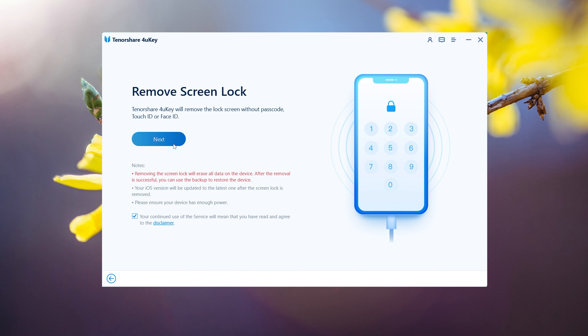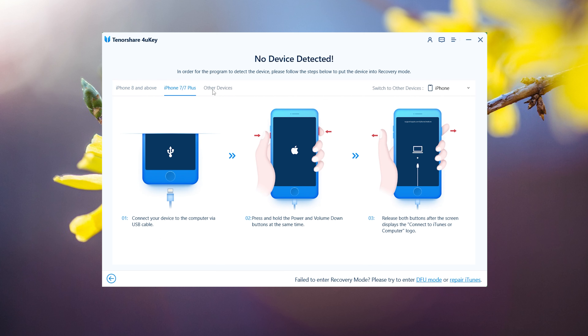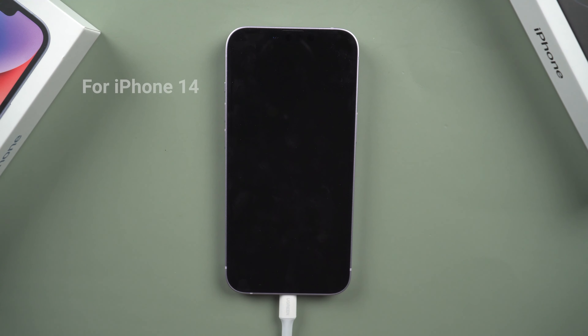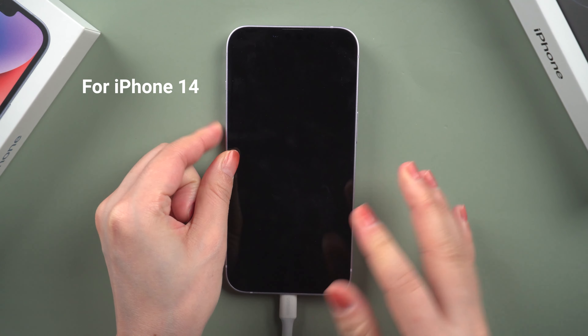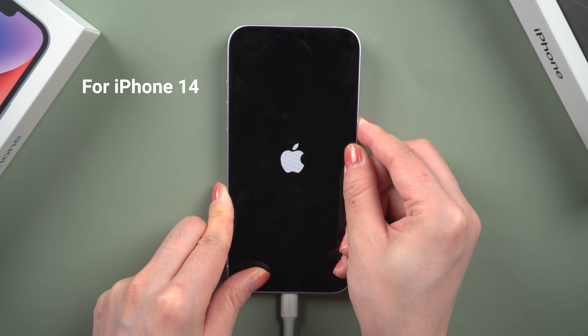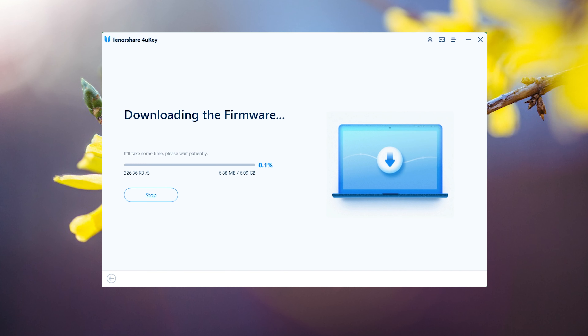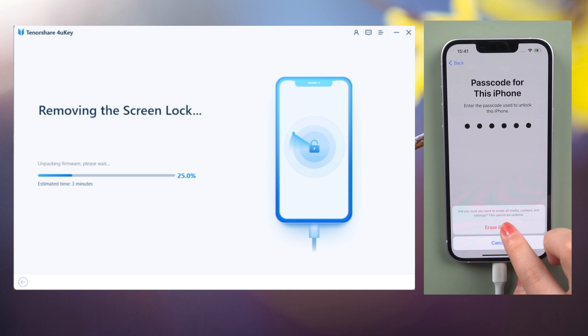If your iPhone does not automatically connect to your PC, you will receive instructions on how to enter recovery mode. Choose your device model. For the iPhone 14, press and quickly release the volume up and down buttons successively, then press and hold the side button until you see the recovery mode screen. You will now be prompted to get the most recent firmware package. Then press the Start to Remove button to proceed.